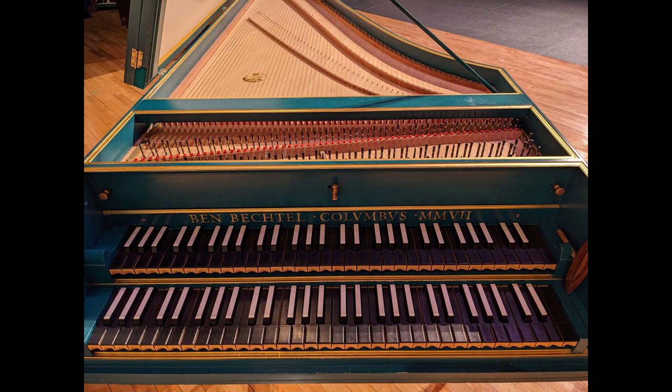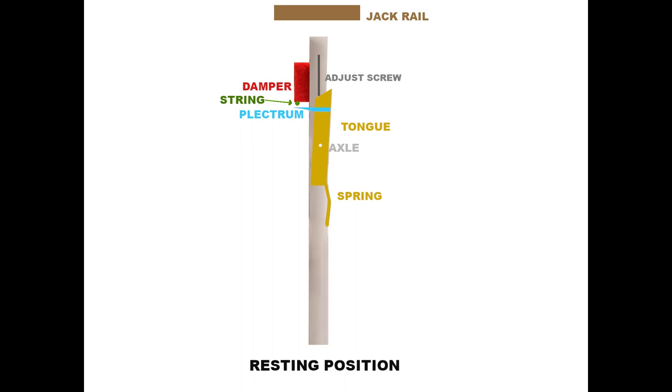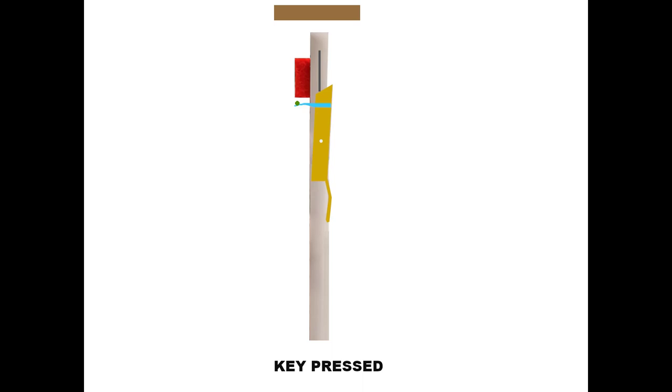Here's the anatomy of a jack. It has the plectrum that plucks the string. The plectrum is attached to a tongue, which moves around an axle. When the key is pressed, the plectrum comes up to the string and plucks it. The jack rail at the top controls your key dip. When the key is released and the jack comes back down, the plectrum comes down against the string and causes the tongue to move a little bit so the plectrum gets out of the way. That's where the spring comes in — if it's too stiff, the jack will hang up; if too loose, the tongue flops around and won't pluck properly. It has to be just right.